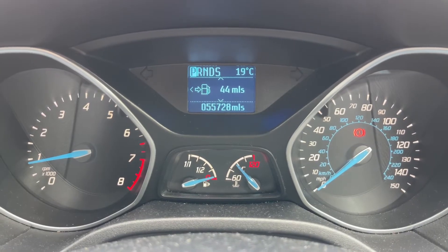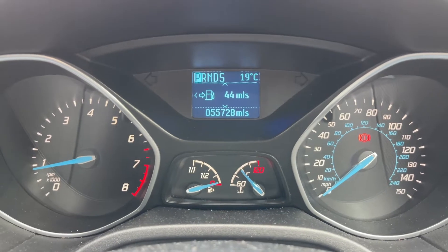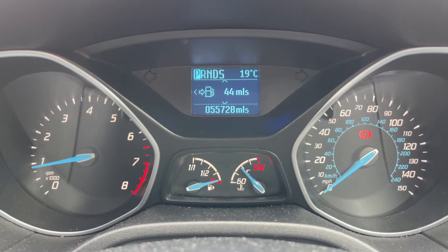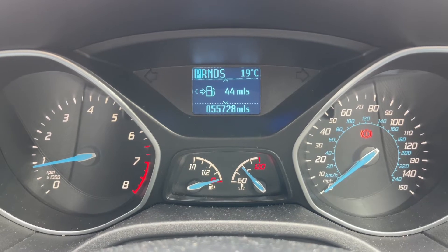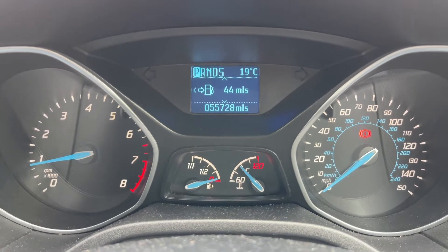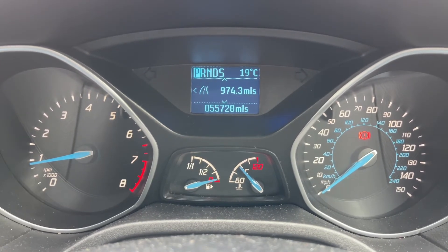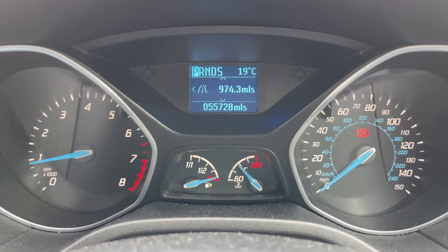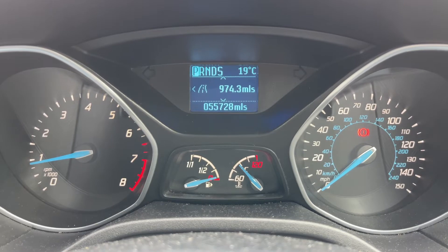Now that we're inside the car, we're going to start with the dials. On the left hand side we have the rev counter and on the right hand side the speedometer. In the middle at the bottom we have the fuel gauge and cooling temperature gauge. Above that you can see the total miles for this car, which are 55,728. The information displayed above that can be changed using buttons on the steering wheel for various bits of trip computer and fuel economy information.